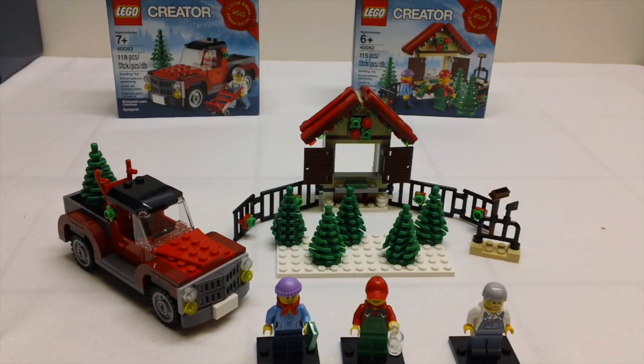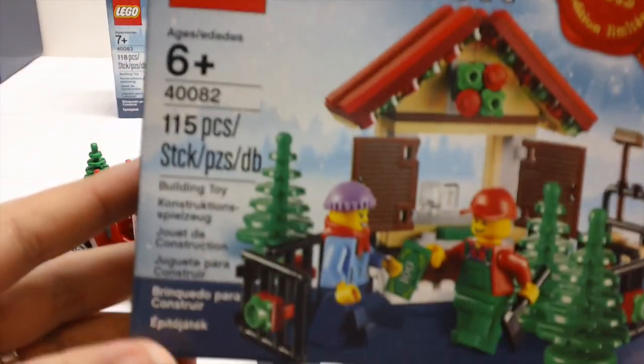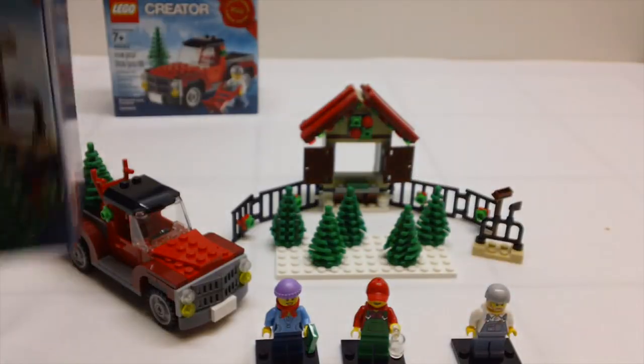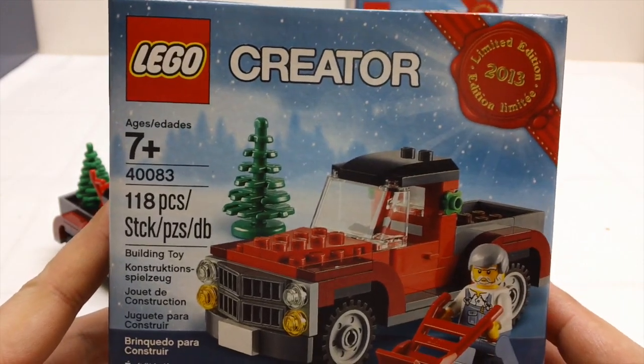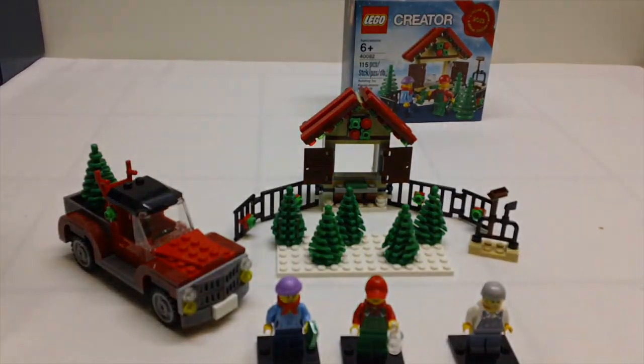Hey YouTube, it's OSU Harding 1, and today we're going to do a quick review on the two limited edition Christmas sets that you could get from LEGO for free when you spent $99 in October and another $99 in November. So in October when you spent $99, you got this set for free. I got two of them — the one built and the one in the back. Then in November, starting on Black Friday, when you spend another $99, you get the second one for free. These are both the 2013 limited edition Christmas sets.